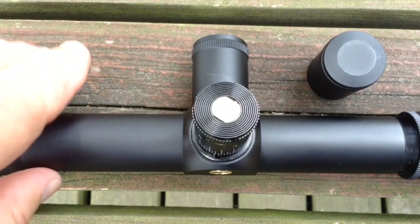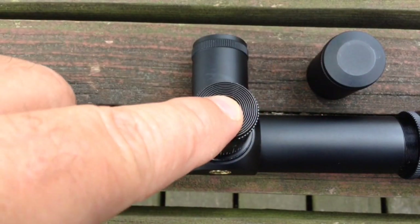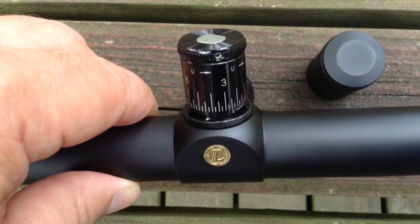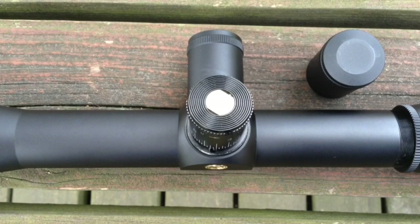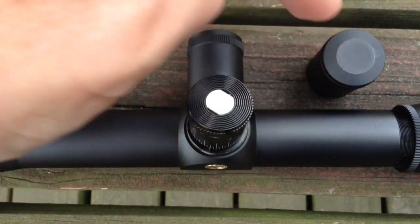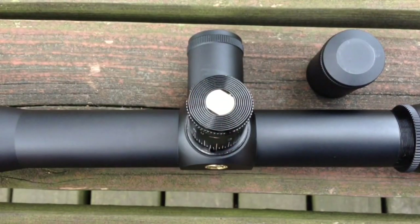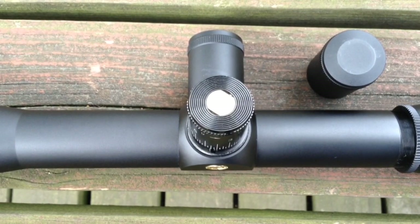All scopes will have dial adjustments in common. The one on top moves the reticle assembly vertically up and down; the one on the side moves it left and right. It's numbered so it's easy to return to where you started. There are two types: the target turret, which this is, and the hunting type that includes a cap. A lot of tactical and target scopes don't include the cap. There's really no drawback to scopes without caps because the clicks are so positive and hard to turn that you're not going to turn it accidentally.